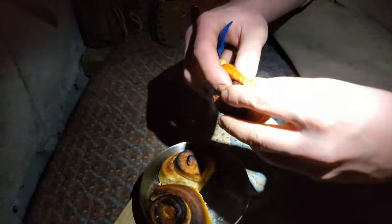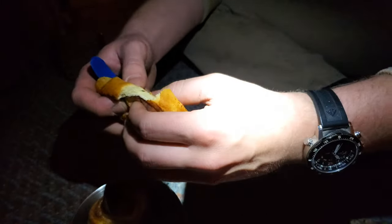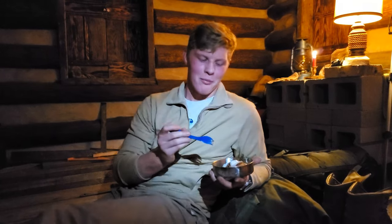We'll pull one apart a little bit here. This is very hot. See, those are done, and the middle is done as well. Just destroyed the cinnamon roll, but that's okay. Really no better dessert than a nice cinnamon roll. Bon appétit. Mmm. I already knew what to expect, but it never ceases to please.